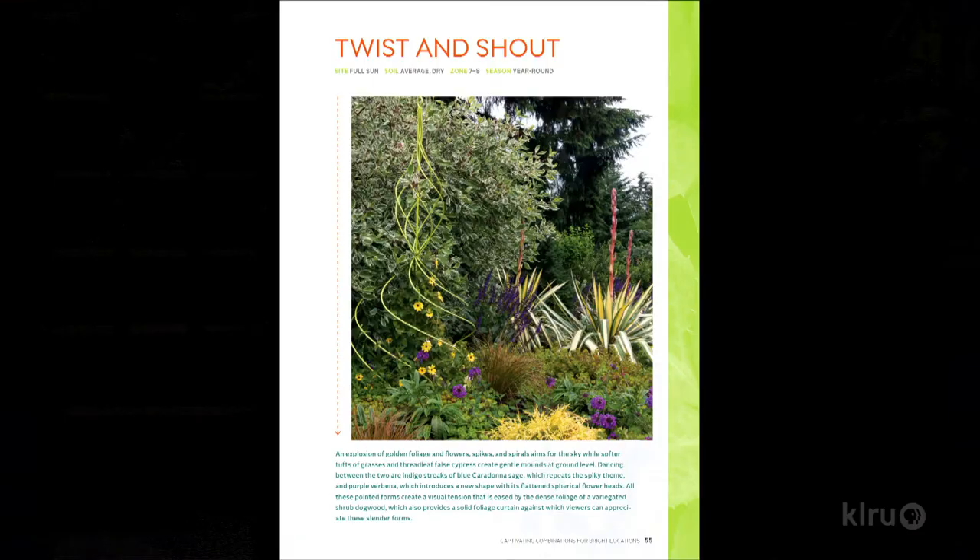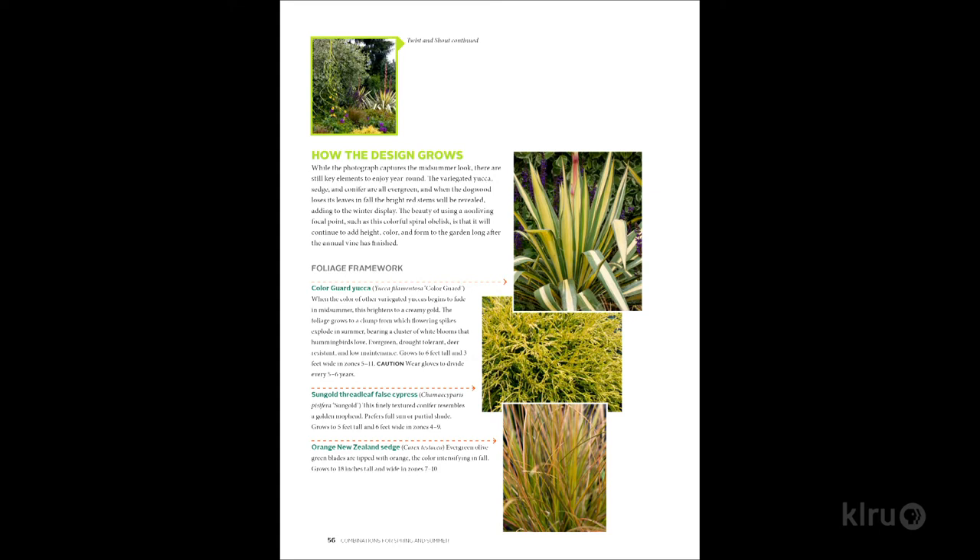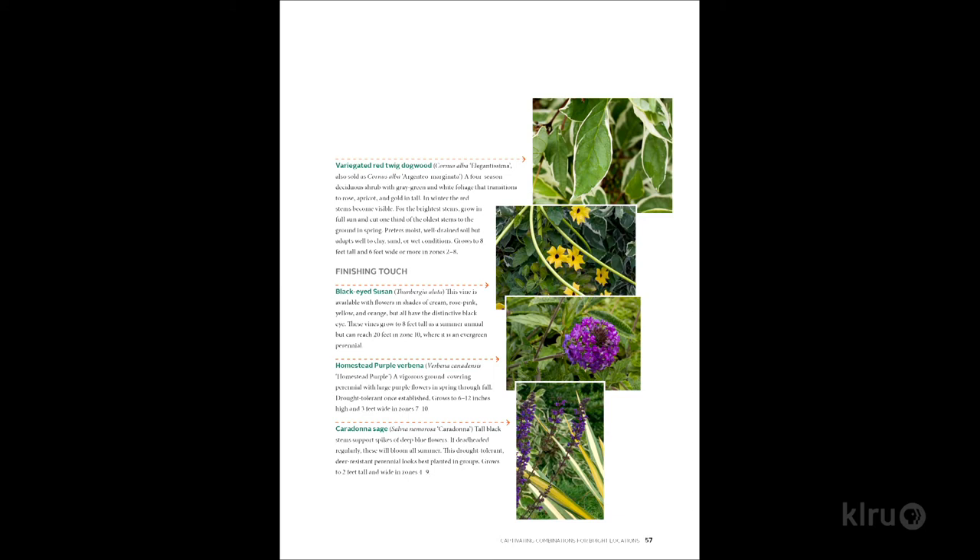I want to keep marching through some of these wonderful combinations. Twist and Shout — you did have a party. It has the Color Guard yucca but used very differently this time. Three of them emerge from a bed of ground covers, and there's a twisted spiral obelisk in a bright limey yellow color. Going through that is the annual black-eyed Susan. There's a connection between the color and stripiness of the yucca, the vertical flowering spike, and the shape of the obelisk. And at the base, they've got Verbena Homestead Purple and some orange sedges. Very well done — very inspiring.